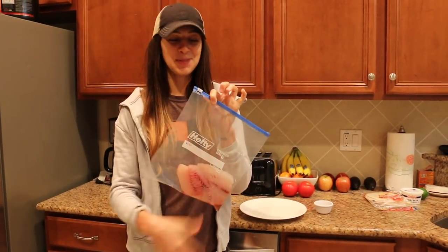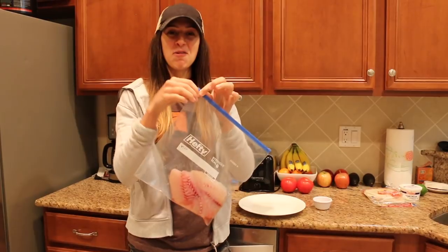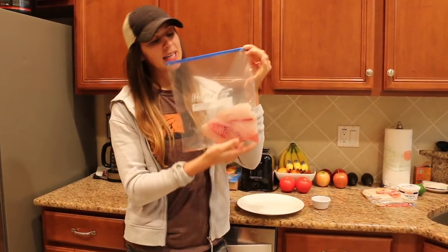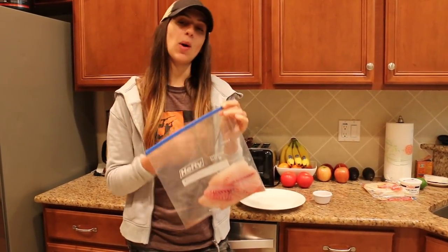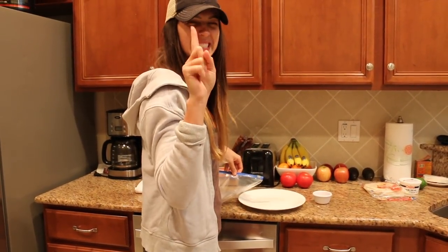Now it is time to break out the verm — Nick wrote 'verm' on there for vermilion snapper. As you can see there's still a bloodline in each of those that needs to be cut out, so I'm going to trim that out right now. Then we're going to coat it with seasoning.